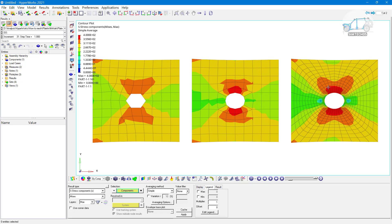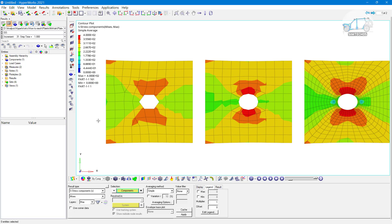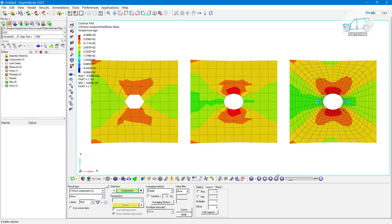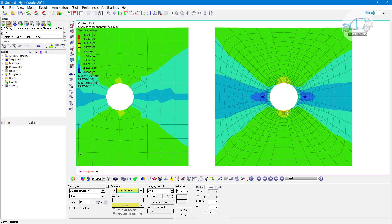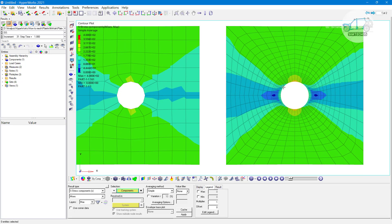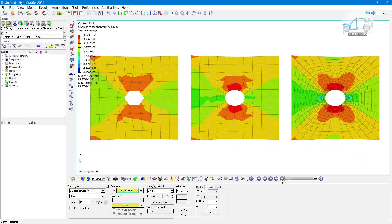In the third case we have very fine meshing near to the hole. Obviously in the first case, where we have one fixed end and load applied on the other end, the third case is preferable. You can see how beautifully the stress is generated in the third case — in the precise mesh case near the hole. As we know, stress is concentrated near the hole, so we need more dense elements near the hole. Conclusion: for stress concentration regions, mesh near the hole should be dense, and the third mesh is superior compared to the first and second.